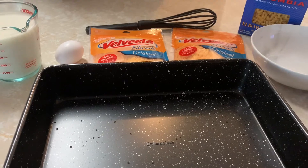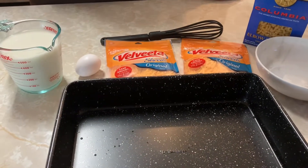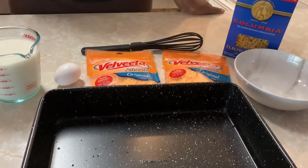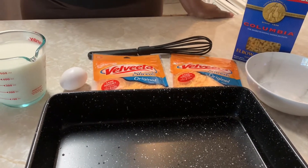Welcome back to my channel. I want to send a shout-out to xx shy kitty xx — she requested me to make some macaroni and cheese, and I want to honor every request that I possibly can when I can do it.